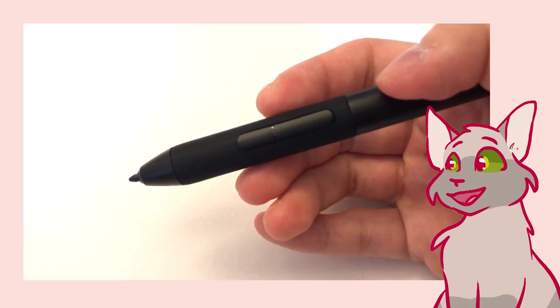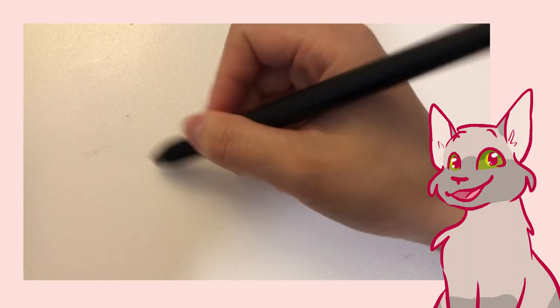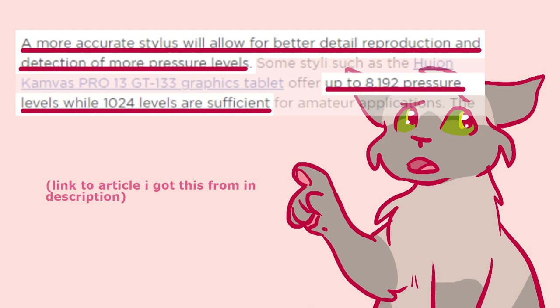The pen has this nice rubbery grip part where you hold the pen, which is pretty nifty — kind of gives you more stability for holding it. And according to Gaomon, it has 8192 levels of pen pressure sensitivity. Honestly I don't know what that number means, but a cursory Google search tells me that it's pretty good.